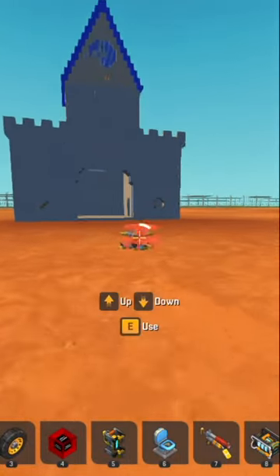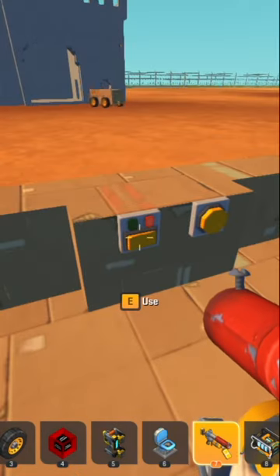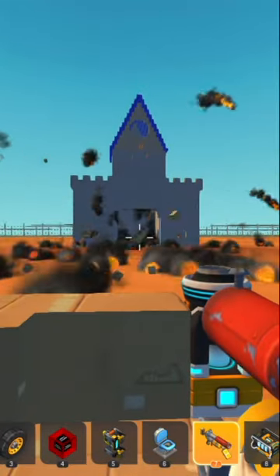So here we have a castle, and I don't want to destroy it myself. So we're going to use the remote control car. This thing took ages to get over here, but eventually we blew it up. Not bad.